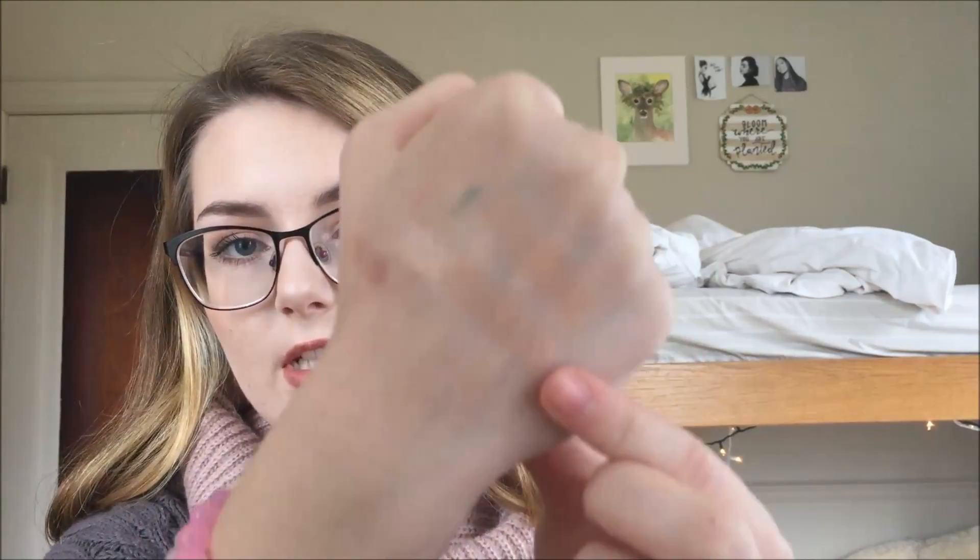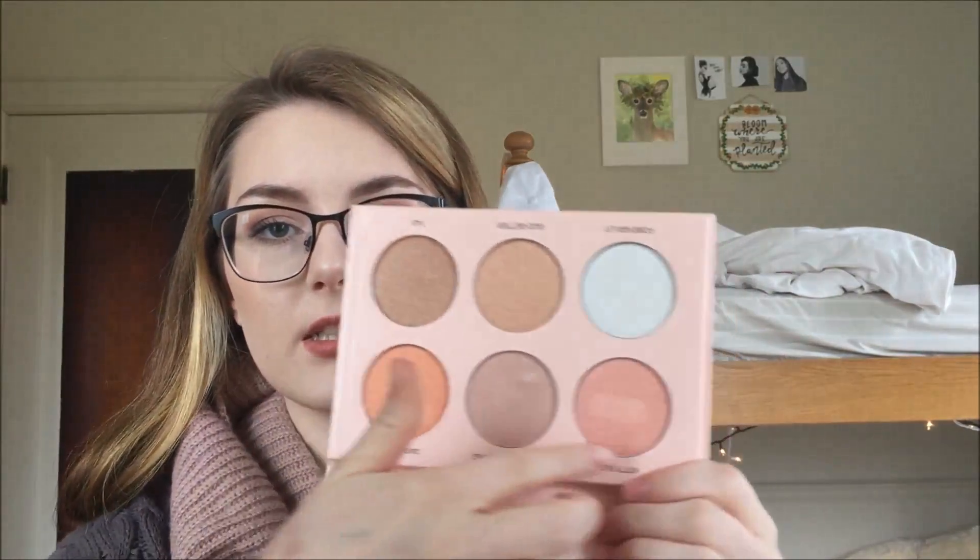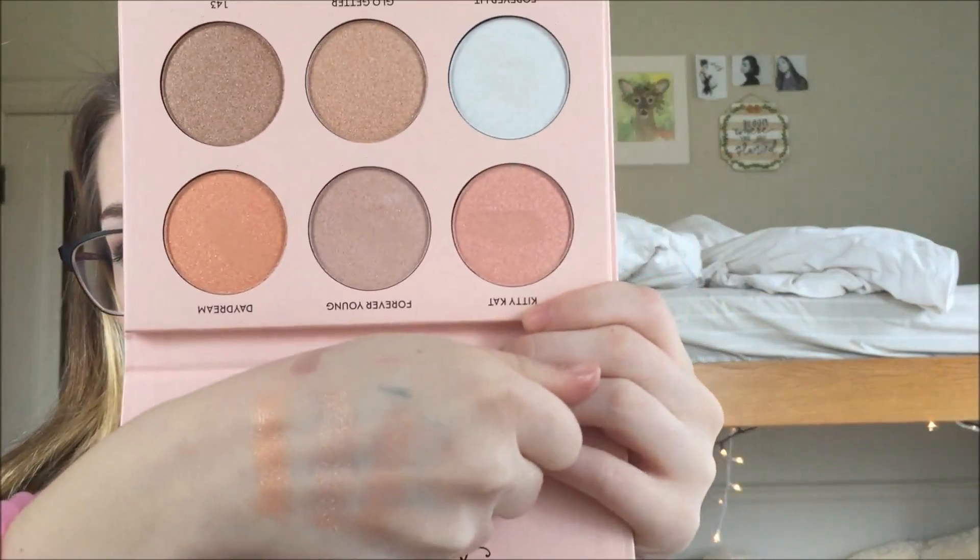I'm going to start off with Kitty Cat. I'm just going to run my finger through it once and then swipe it on the back of my hand. So, do Kitty Cat — there's not a built-up swatch or anything — that one right there is Kitty Cat. Next, Forever Young. That second one right there is Forever Young. And then we'll do Daydream. Daydream is gorgeous — that's that right there. I'm thinking those would be wonderful as eyeshadow. So that is the top row.